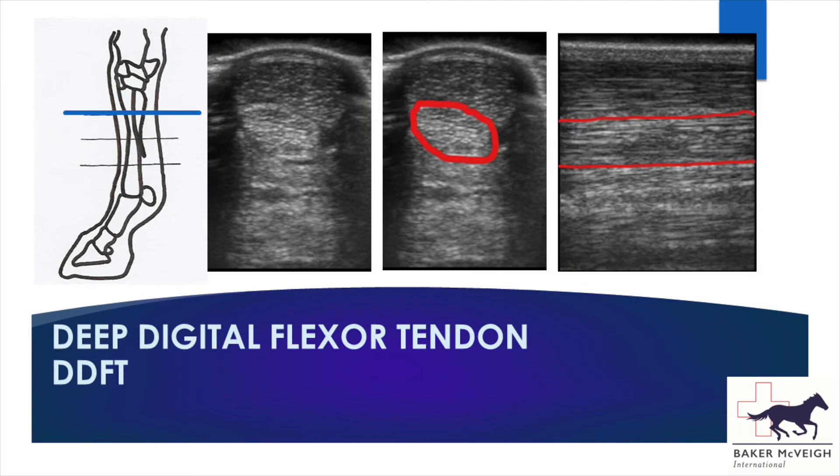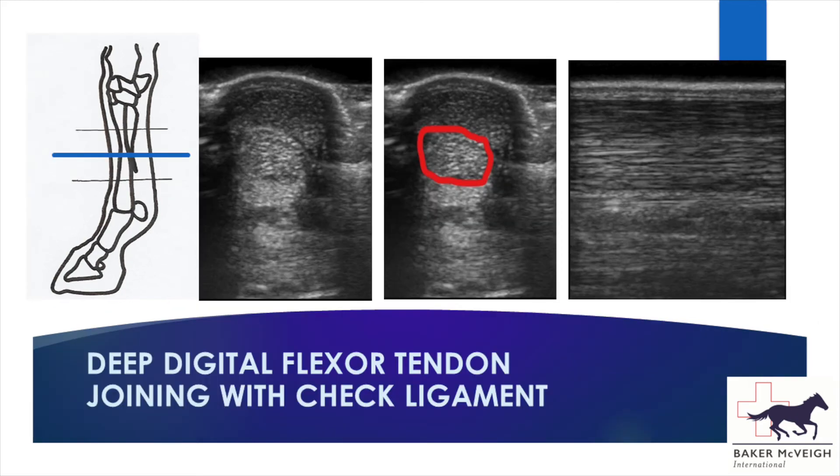Moving on to the deep digital flexor tendon, this is the oval-shaped tendon sandwiched between the superficial digital flexor tendon and the accessory ligament. On the longitudinal view you can see a really nice appearance of long parallel lines, which represent a good fibre pattern of a healthy tendon.